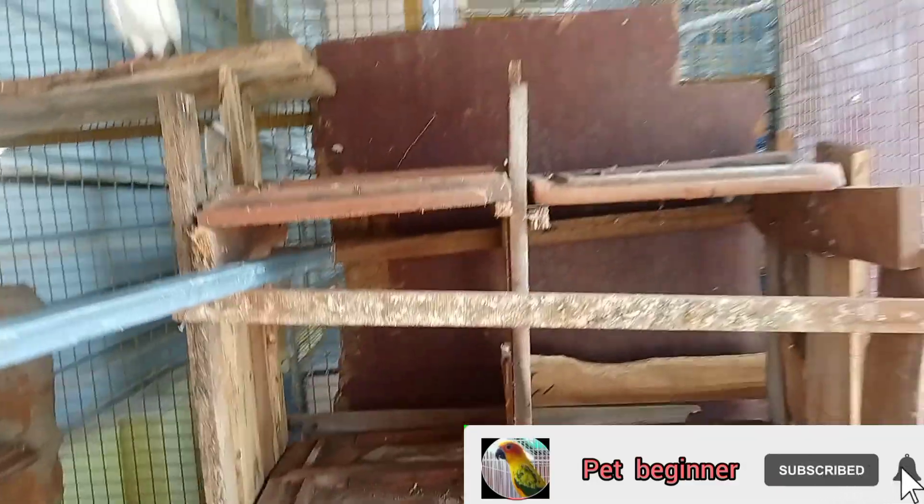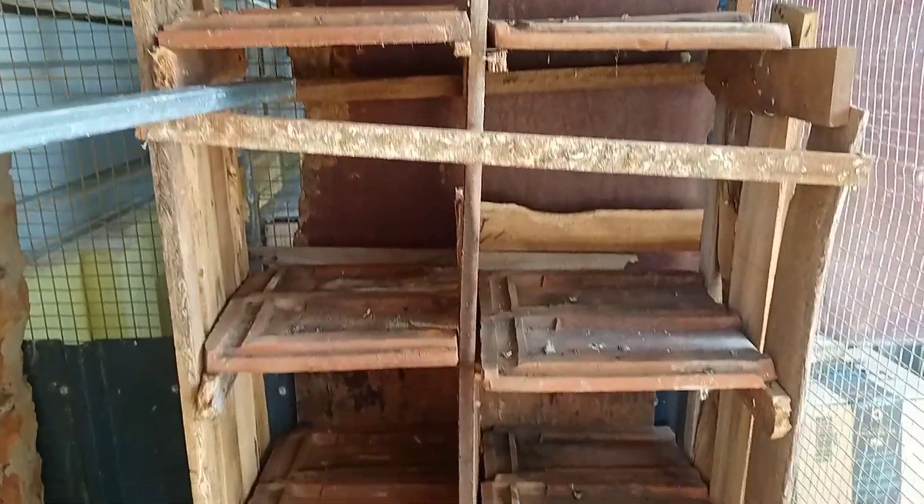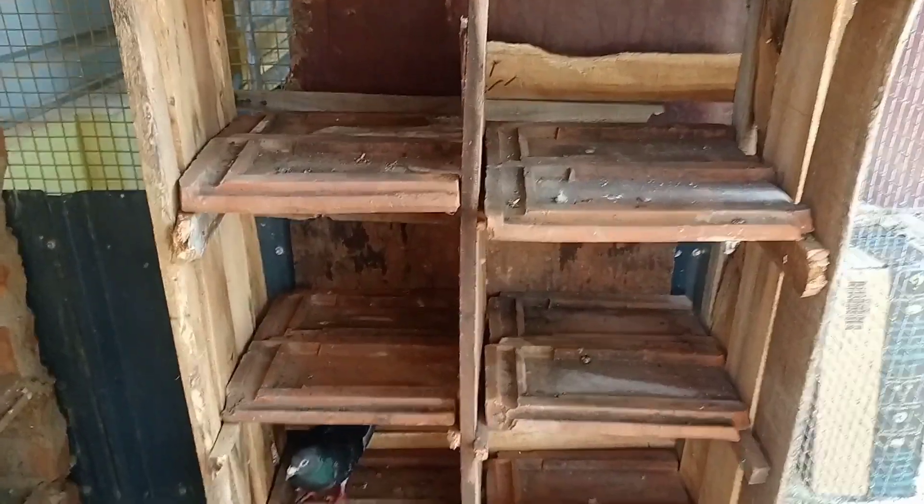We put a cup on the rack. Here we are going to set the wall and the floor. We will put a full video.